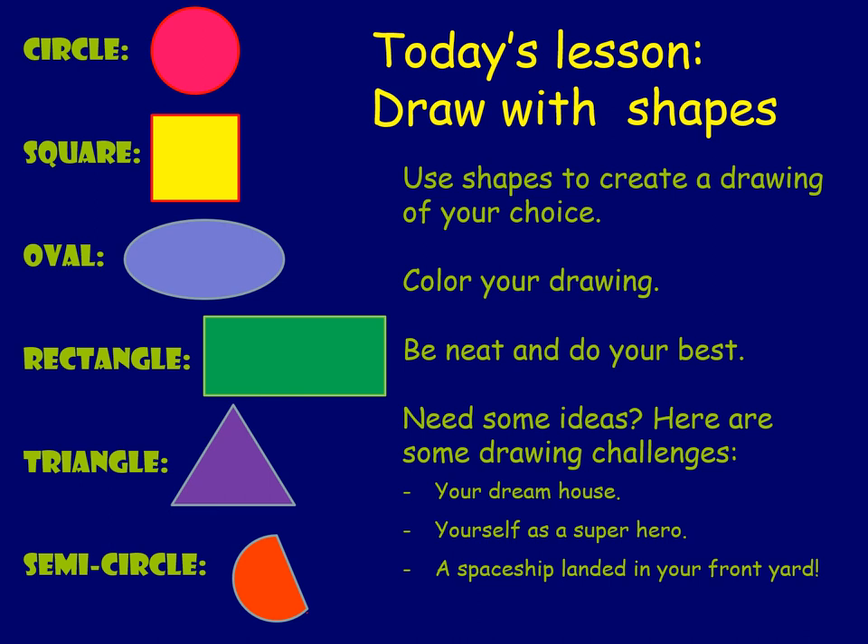If you need some ideas: maybe you want to draw your dream house, draw yourself as a superhero, or draw a spaceship that landed in your front yard. It is your choice — you can draw whatever you like. If you would like to share your drawing, you can email me or post it on social media on our Coats page. If you type hashtag Coats Art, I'll make sure to post it on Twitter or our Facebook. Please do your best and try to do some art — we'll see you!